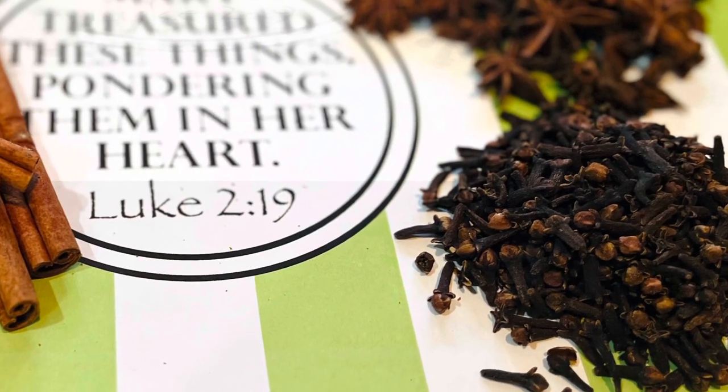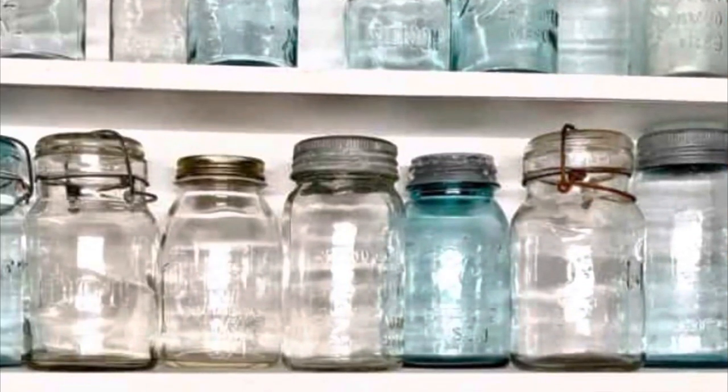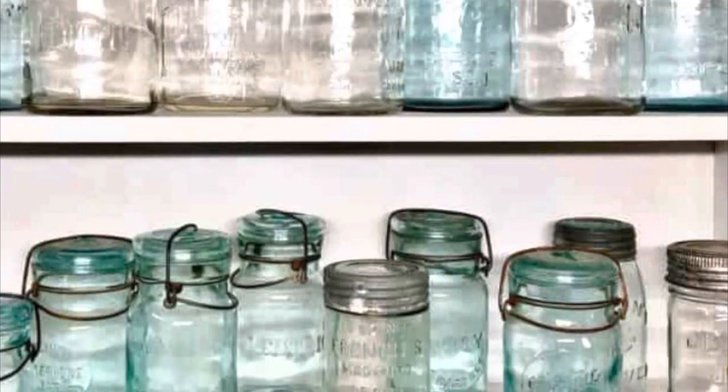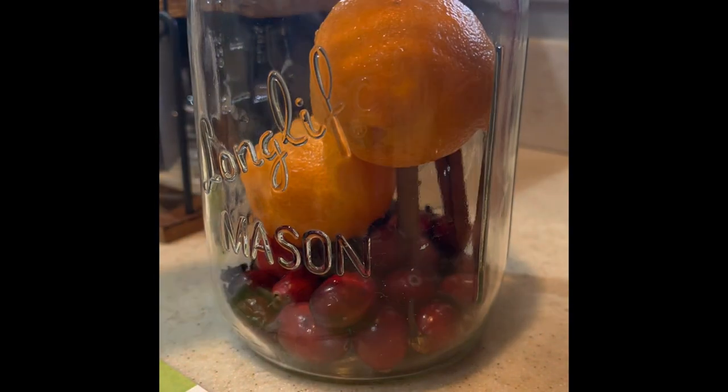We also got cinnamon sticks, star anise, and whole cloves. I have utilized all of my mason jars from my stash and we just put everything together with a cute little tag.